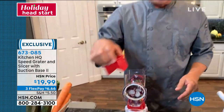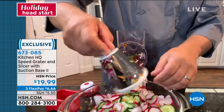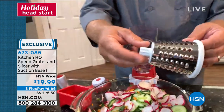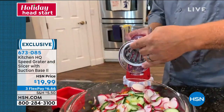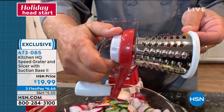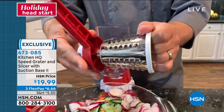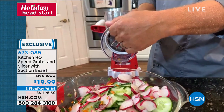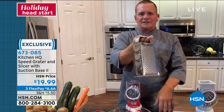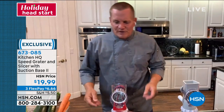Here's how easy this is to change out from slicing to grating. These are all stainless steel drums — dishwasher safe, or you can just rinse them like a knife. I'm going to put the coarse grating drum in. It attaches through the machine with this little knob on the back of the handle, and you can see how it rotates on the inside. If you're used to using one of those old four-sided tin can graters — I call them the knuckle buster — where when you get close to your fingers you need a manicure, or it'll give you one, this machine is so much better.